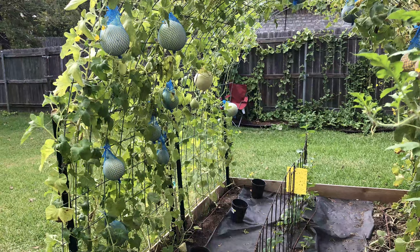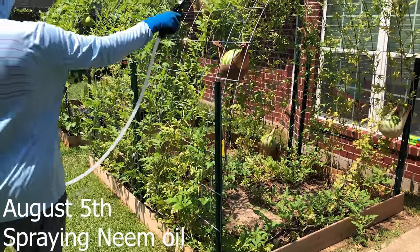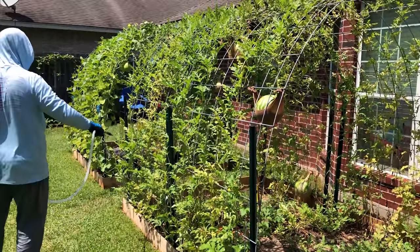Here you can see some of the honeydew and cantaloupes hanging from the trellis. August 5th I'm spraying neem oil. You can see the watermelons growing on the right and the cantaloupe and honeydew on the left. This trellis worked out really well. I'm glad I did it. I hope you enjoyed this video — please subscribe.